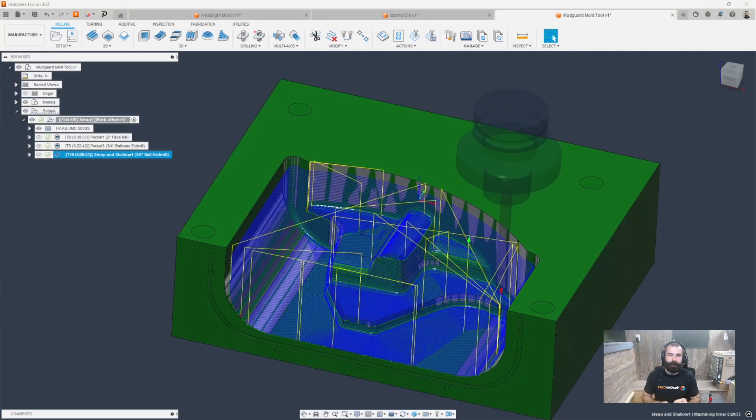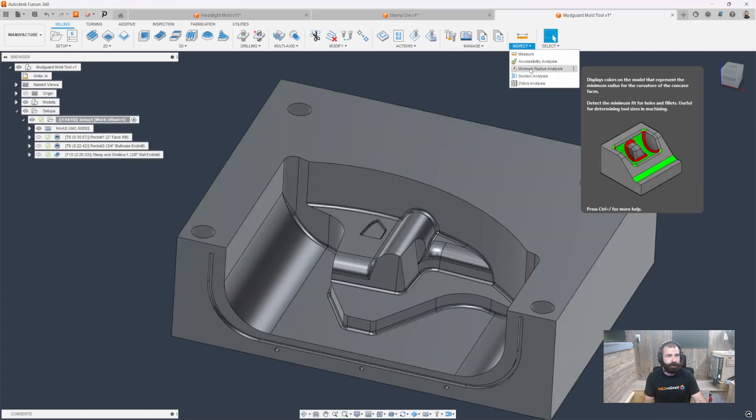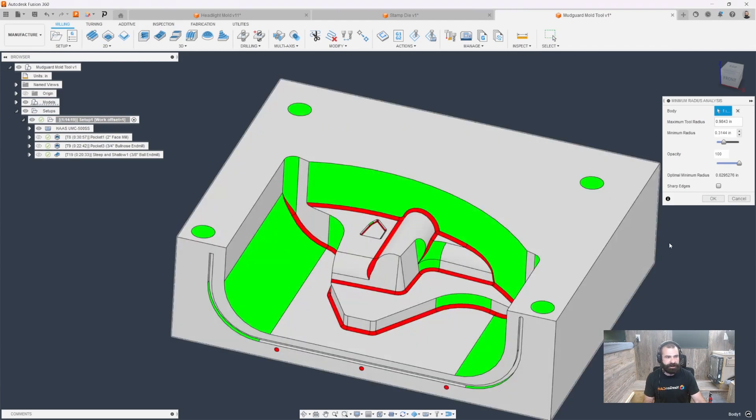So now that you can see I've already done my steep and shallow toolpath with my 3/8 ball end mill on this actual mold, I'm going to do one more thing — a quick tip for all of you. We're going to go ahead and say Inspect, and I'm going to do a minimum radius analysis. What that's going to allow me to do is define the minimum radius based on those dimensions on my part.